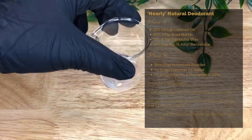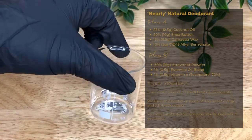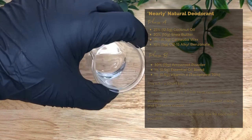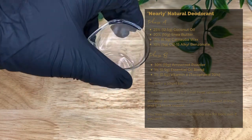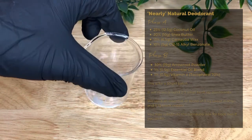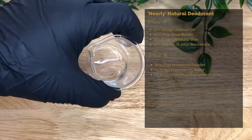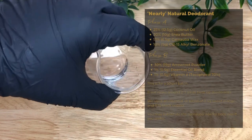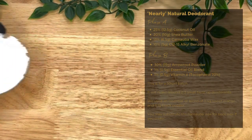Then I've added C12-15 alkyl benzoate, 10% or 5 grams. It's an emollient that enhances the texture of the final product and helps to deliver the scent, which is obviously important in a deodorant. It's also a conditioning agent with antimicrobial properties, and it creates a moisture barrier, so it can help with the antiperspirant quality.